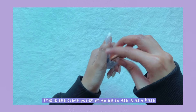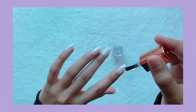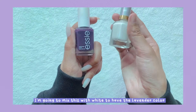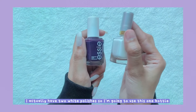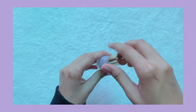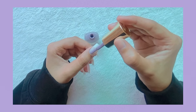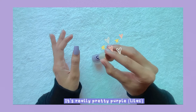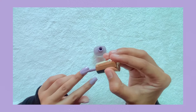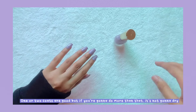This clear nail polish is what I'm going to use as a base coat. Then I have this dark purple nail polish that I don't like, and I'm going to mix it with white to get a lavender color. I actually have two white polishes — I'll use this one bottle. This is how it looks — I'm really happy with the color, it's a really pretty purple. One or two coats are good, but if you do more than that it's not going to dry.